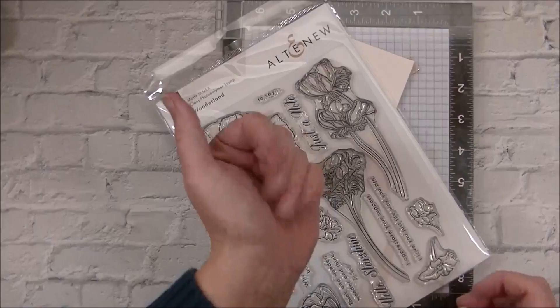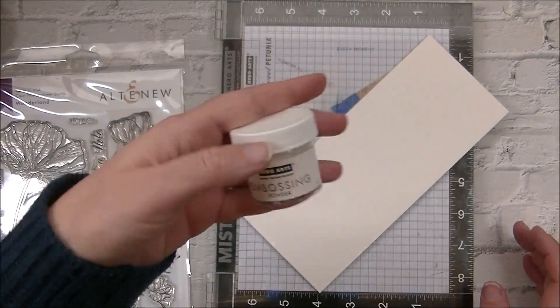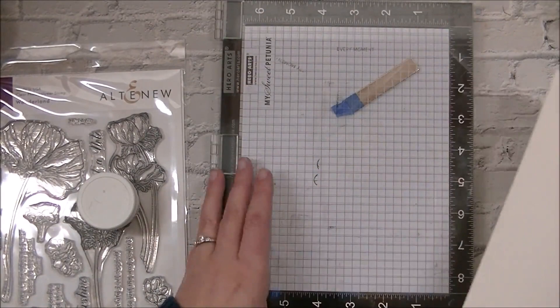Hey friends, Jessie here from jessiebanks.com and welcome back to another video. Today I have the Wonderland stamp set here from Alta News, some watercolor paper, my MISTI, and some Hero Arts embossing powder.